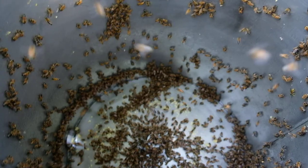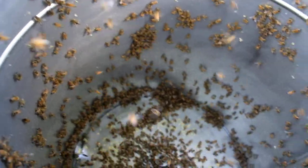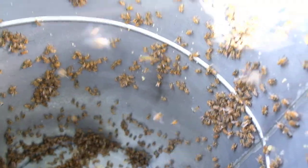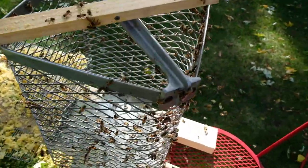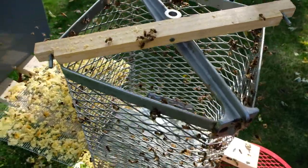Let's take a look inside the extractor here. I don't know if the camera will adjust, but inside that canister alone we have thousands and thousands of bees. It'll be interesting to see after just a few hours how much honey they can extract from all of this equipment. It's only a little after 11 o'clock in the morning.